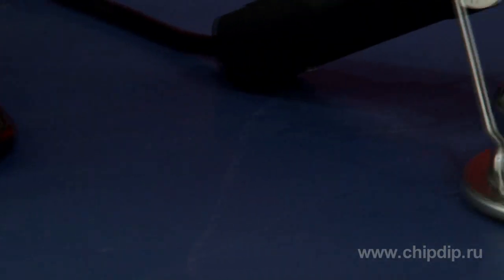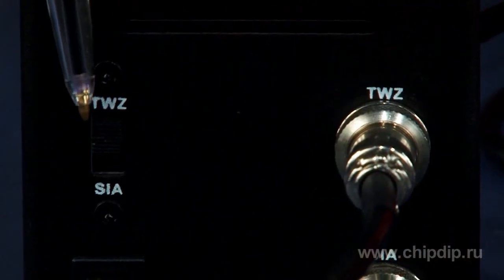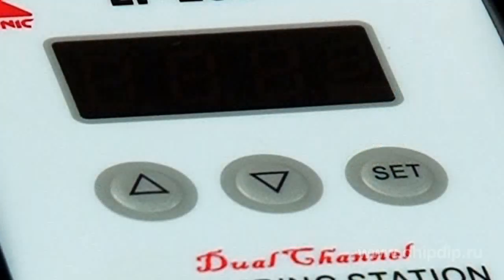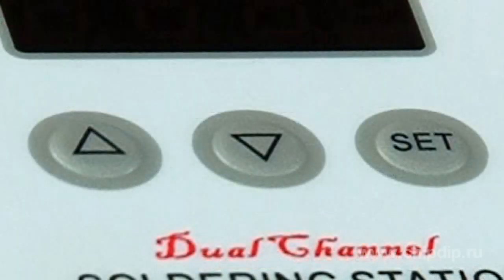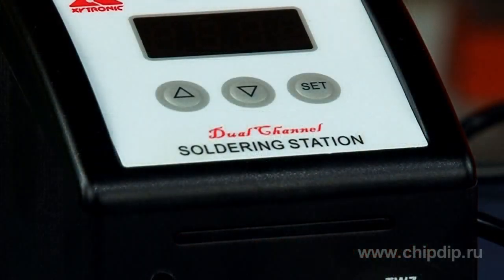Instruments are switched on in turns by using the switch located on the station front panel. There is a large LED screen located above the panel, which displays temperature of the soldering iron or thermotweezers. Below the screen are buttons to set desired heat and temperature in the range from 200 to 480 degrees Celsius. Pressing the buttons is easy and convenient.